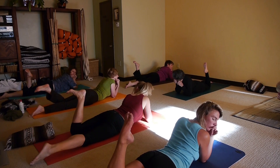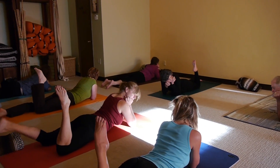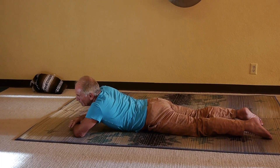Two. And one. One. Just replace both palms in front of you.